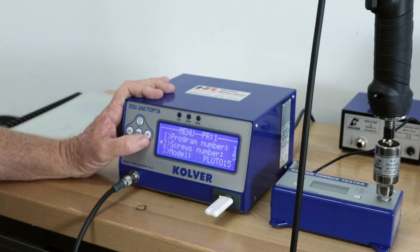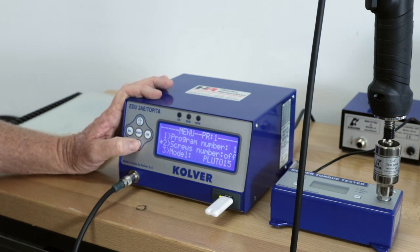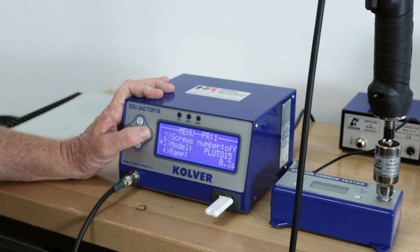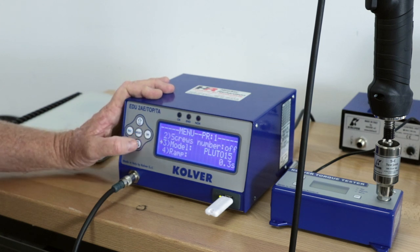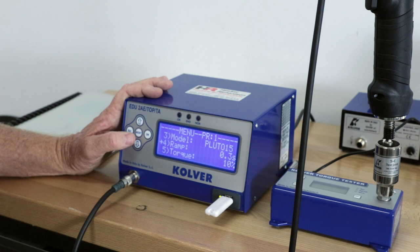For this demonstration we'll turn the screw count off. Option three asks for the model of the screwdriver — in this case we've got a Pluto 15, which is already programmed in. You can scroll through the different screwdriver models to confirm. Option four is ramp, which gives you a slow start. If you've got a screw that's particularly hard to engage in a thread, you might want a ramp of half a second. The minimum setting of 0.3 is the default, so we'll leave it at that.